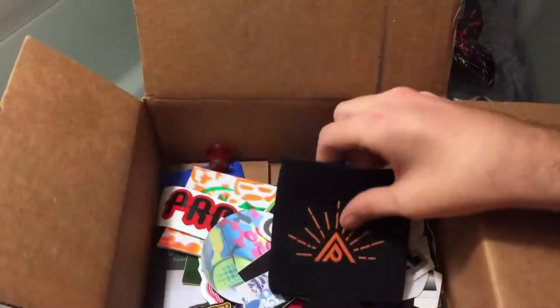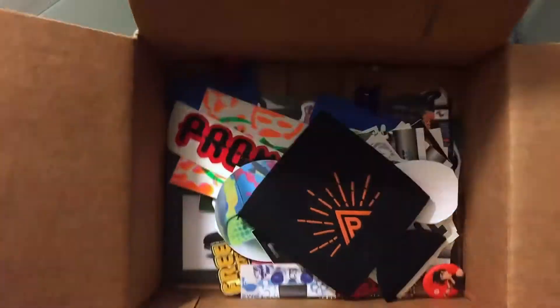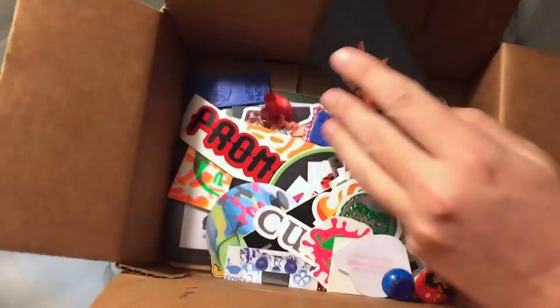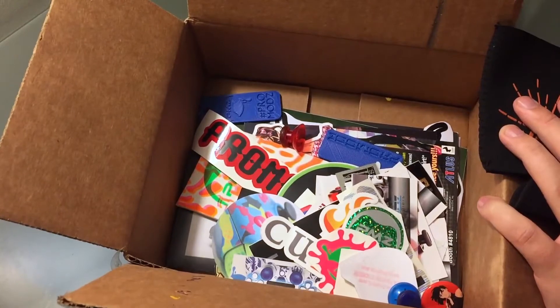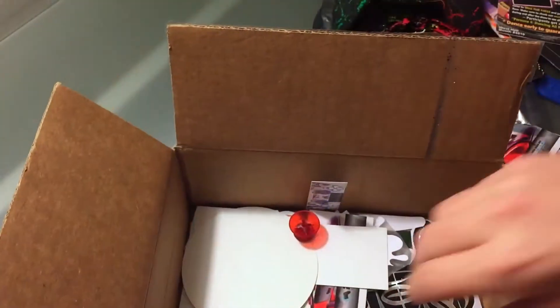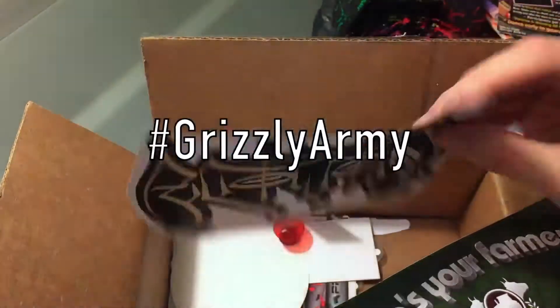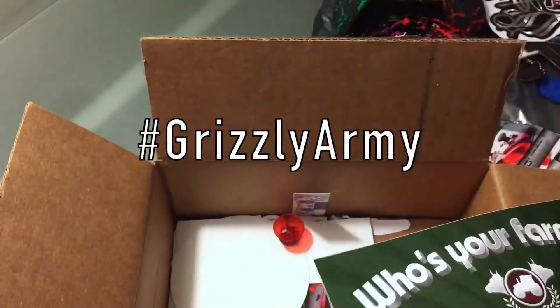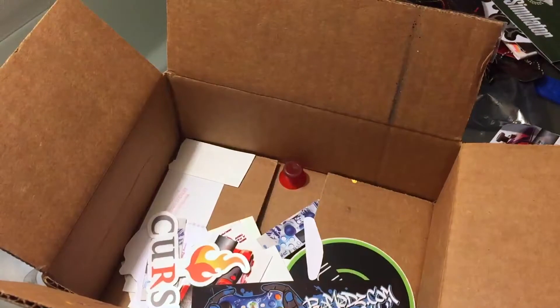We're gonna go ahead and set the controller to the side and get into the rest of the box. Right here is a can koozie. Look at all this stuff — look how much is there. I could build an entire wall out of stickers. Oh yeah, here we go — a big sticker, that is badass. I need to get some Grizzly Army stickers made; maybe ProMods can hook that up in the future. I'm gonna put all this back in the box off camera and come back with the giveaway.